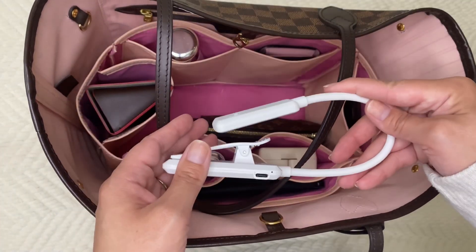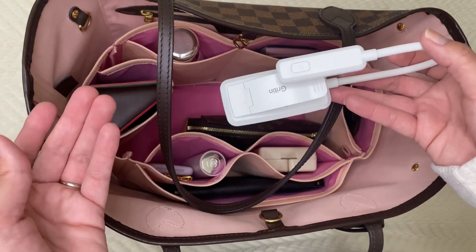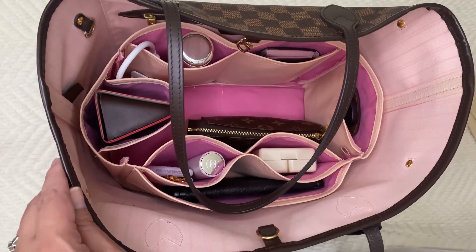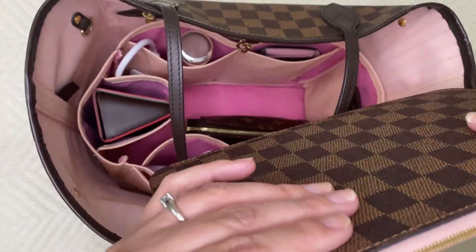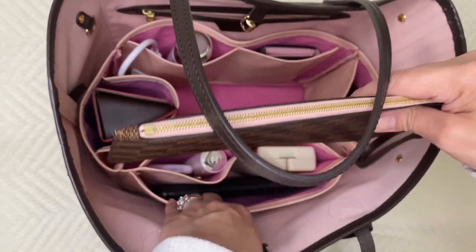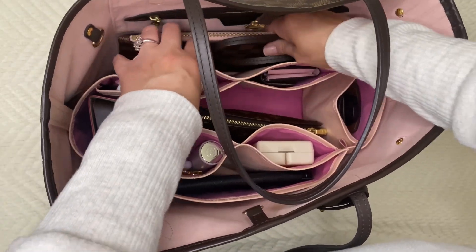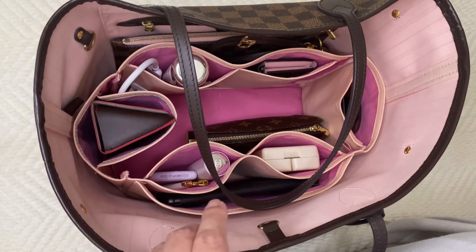Now here come some mommy stuff. I carry this little light — if I think I'm going to need it, if we're going to be out into the evening and my kids want a light in the car, I just clip this to their car seat and they can have a little light. It's USB rechargeable — I'll link it down below. This is the pouch that comes with the Neverfull. I believe all Neverfulls come with a little pouch. Mine I use for feminine products. My insert doesn't fit perfectly up against the edges of my bag, so it still leaves room where I can snug things in between the organizer and the side.